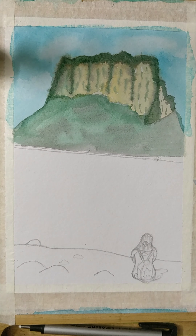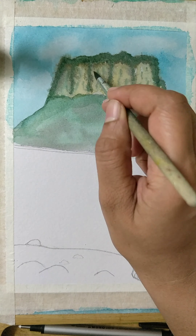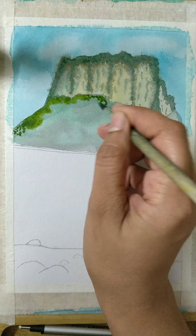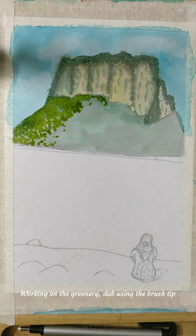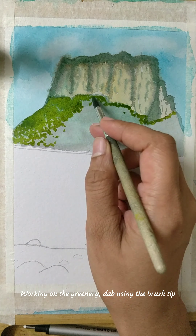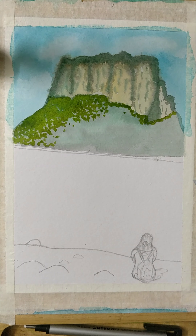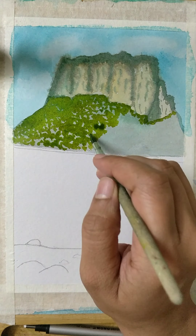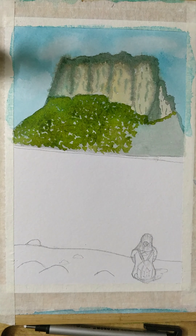It will keep going on until you get the right effect on the hills, the bushes, and the green patch. Just stay along, have patience — that's how watercolor works. I'm using the fine tip brush now and dabbing it all over. This can take a whole lot of time, so I'm going to crop this part. I'm adding different shades of green and darker green, and in some places black patches as well, so that it shows the light and dark effect.